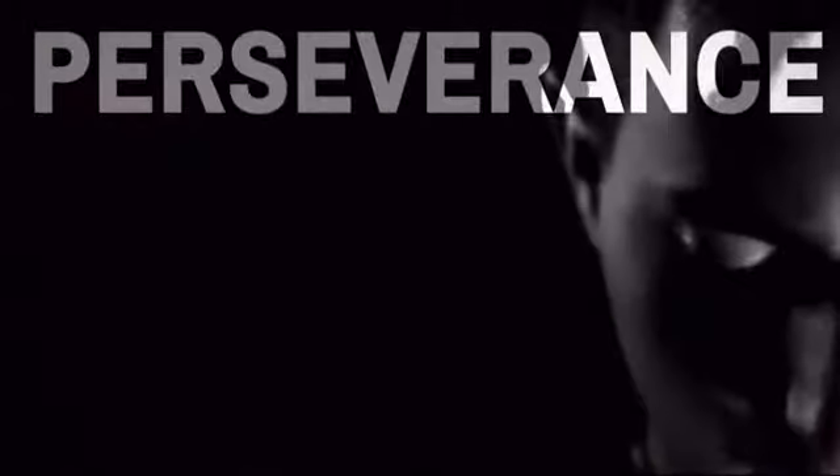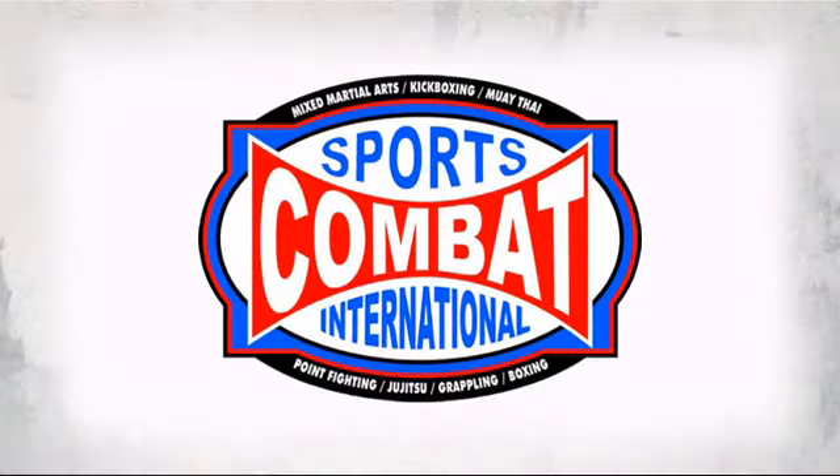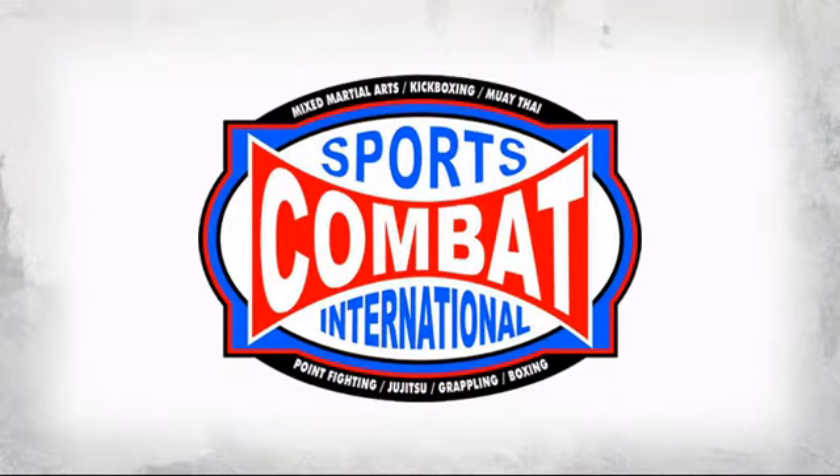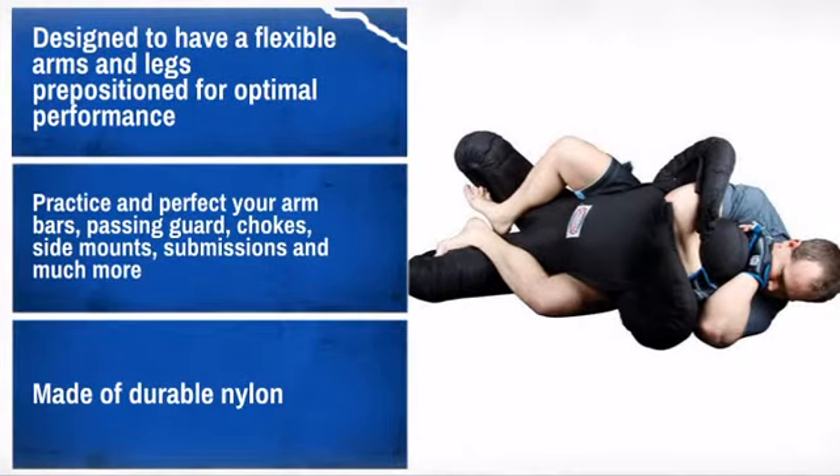Get quality and performance at a great price with this awesome design made by Combat Sports International, the pioneers of mixed martial arts equipment. With high-quality materials and craftsmanship, it is sure to meet your needs.